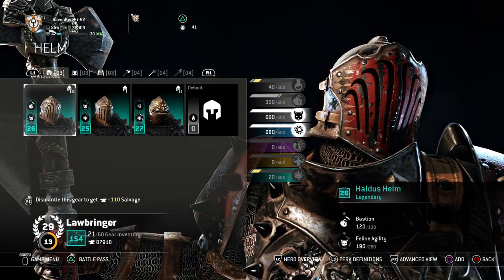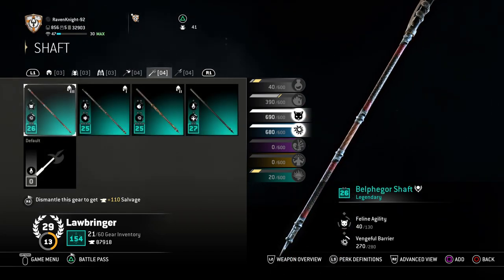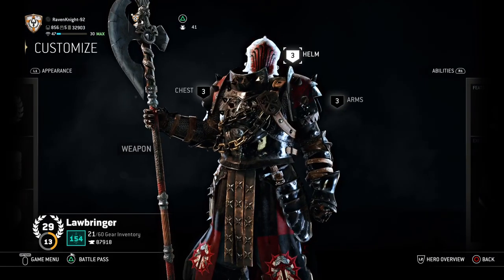Let's look over it one more time to make sure you got it: Haldus Helm, Haldus Chest, Haldus Arms, Rivalin Axe Head, Belphegor Shaft, Wyverndale Baron Spike. If you get all that, you can build them just fine.